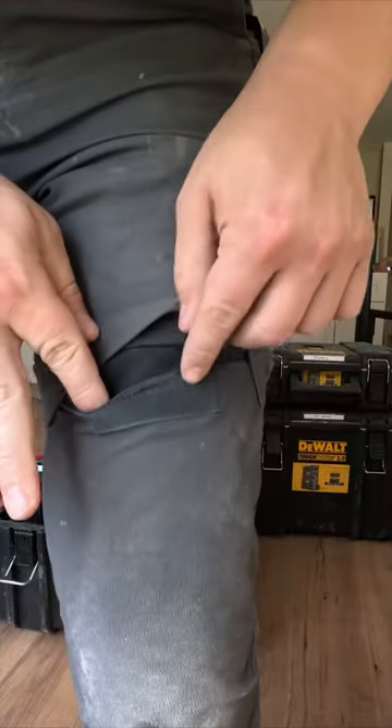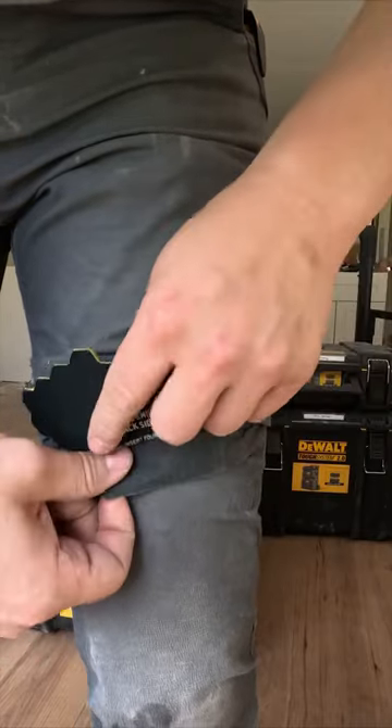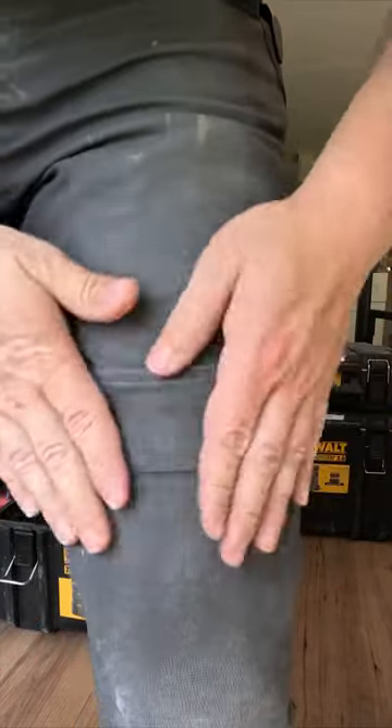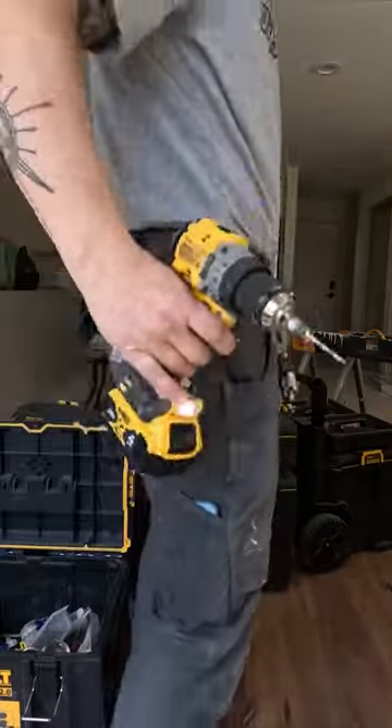The first and absolute best thing about these pants is they have knee pads that you can put into the pants. You can buy them at the Carhartt store — huge plus.